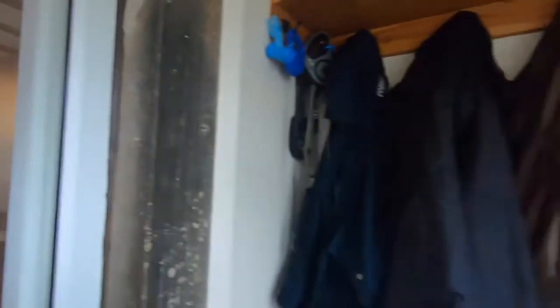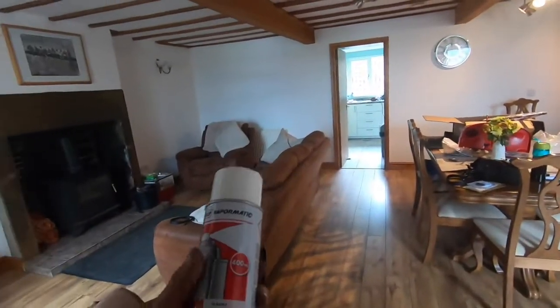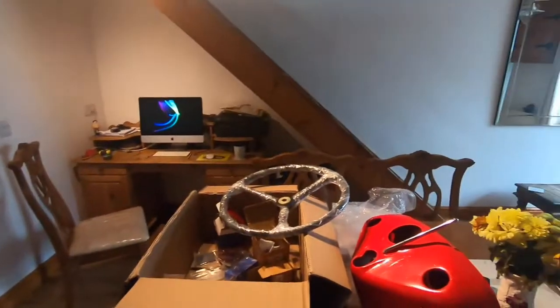While I'm on, I've got this Vapormatic paint — yeah, that's Massey super red. I've just used that for painting the dash.